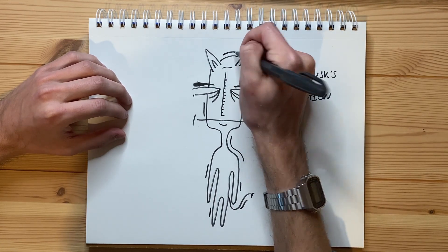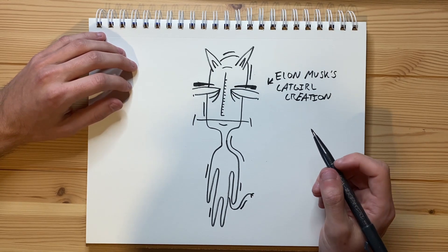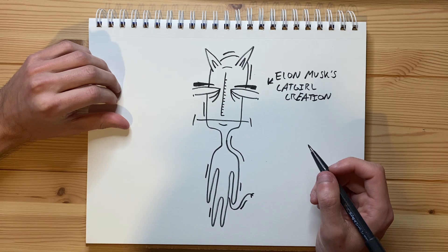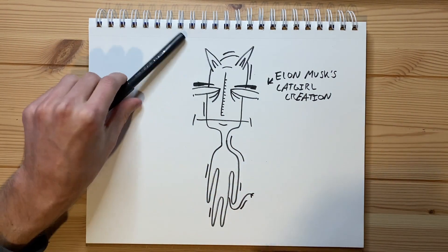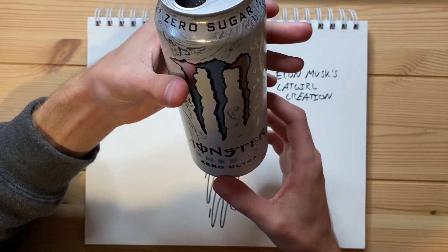I think that is just about all I want to add to this drawing — I don't really think there's anything else I want to add. I'm pretty amused by this drawing. I certainly hope you guys have enjoyed watching me draw a cat girl in today's video — it's been fun to do. I'm gonna go take another sip of Monster — I got myself a Monster, no complaints.